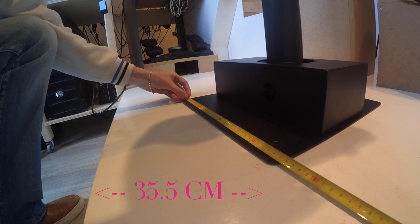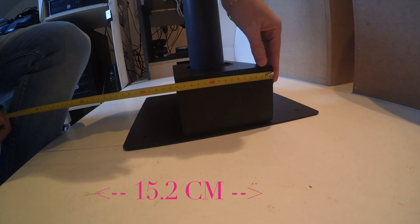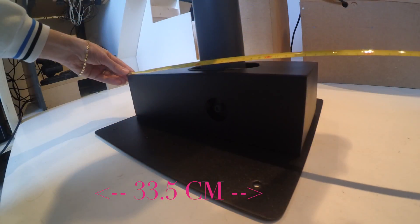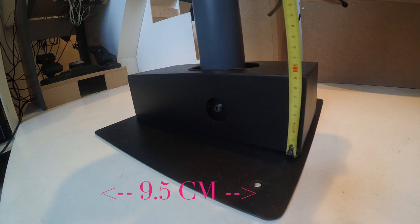Next, I'm checking the length, and as I thought, it is the same as the width, so just basically a square part. Next, the box where all the springs and the motors are — again checking the width as I stand in front of it, and then the length, and as you can see, this is not square, so be careful. Following is the height of the box.